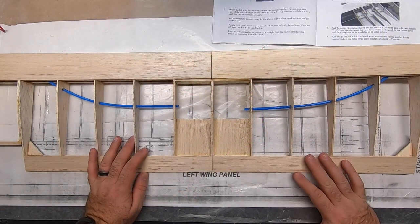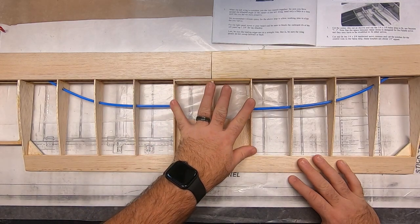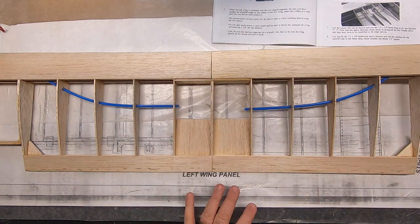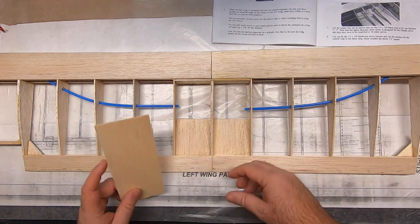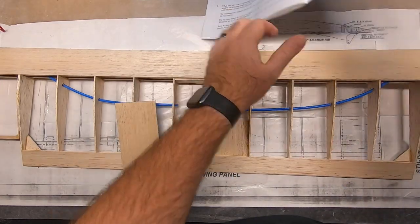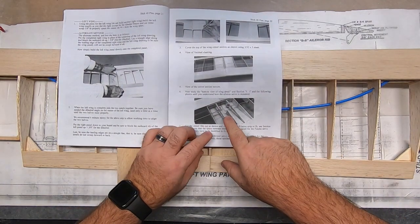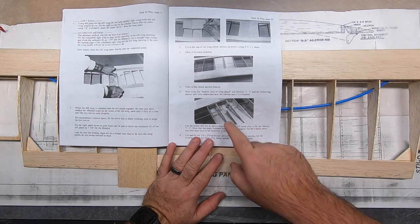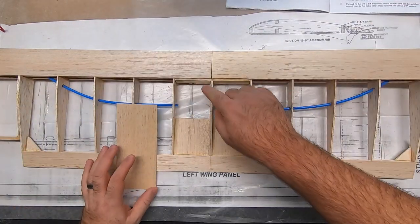The next section is going to be to sheet the top section of the middle wing panel here. I'm going to give you a little tip before we get started on this. Since you're sheeting the top, you're going to want to make sure that you don't put any glue in this area right here — this is actually where you're going to be cutting out. You can see right here, you're going to have to cut these center wing ribs out. It's going to be a lot easier to do that if you don't glue it to the top sheeting.